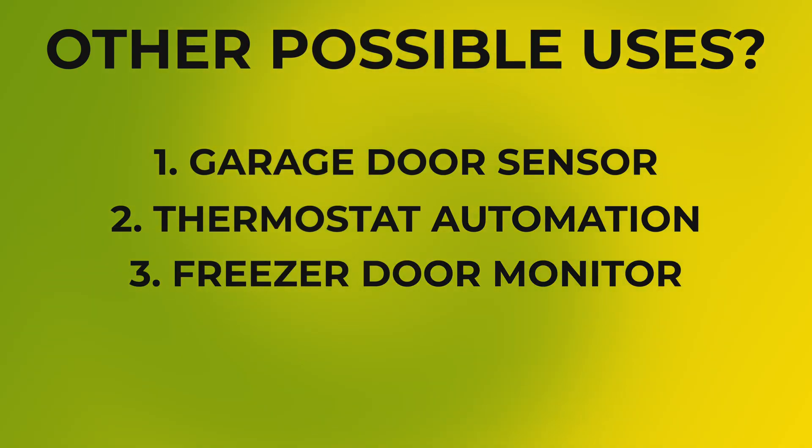All of these are ways that you can use the Eve door and window and it will work great, though these use cases are going to be very specific to a person's setup. I think the Eve door and window is a fantastic product made by a company that is invested in HomeKit. I haven't had any functional issues with mine. The only issue I've had is that I haven't found the perfect use for it in my smart home, and I don't think that everyone will. I just wanted to let you know that Eve did send me the door and window at no charge, with no strings attached.